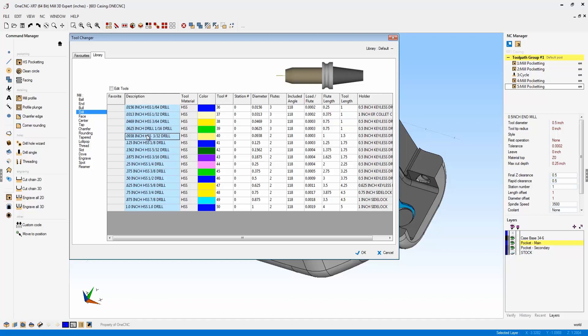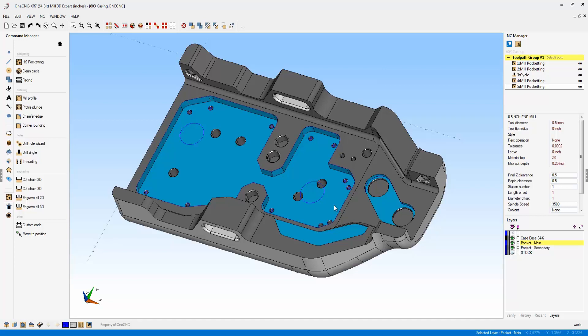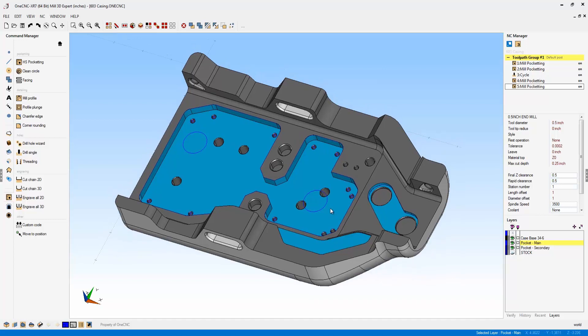This is something that's been advanced in both the mill and the lathe side of OneCNC XR7. Thank you so much for watching this video. It's been my pleasure to demonstrate some of the brand new powerful features of OneCNC XR7 CAD and CAM. Thanks again, and please contact us if we can be of assistance.